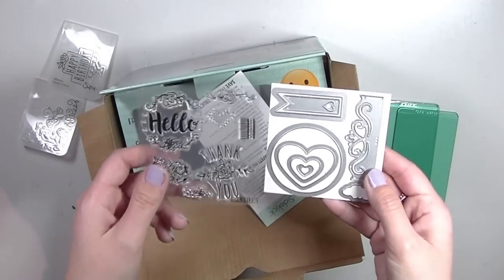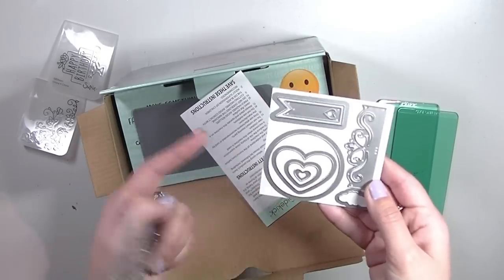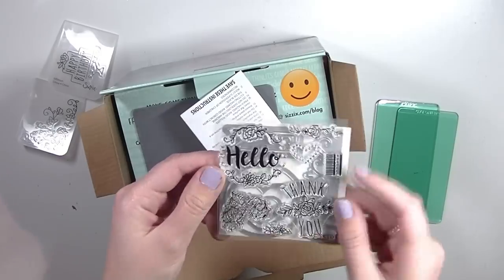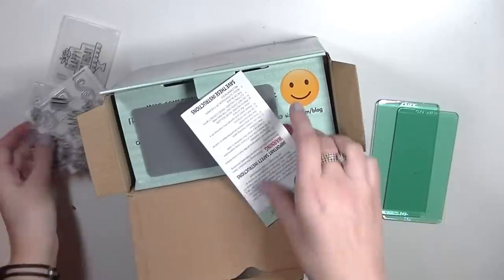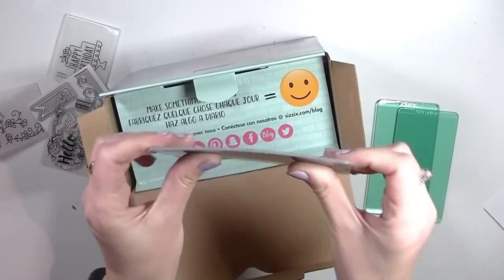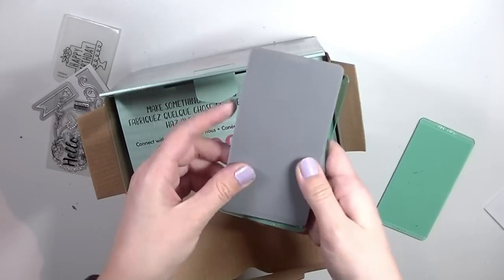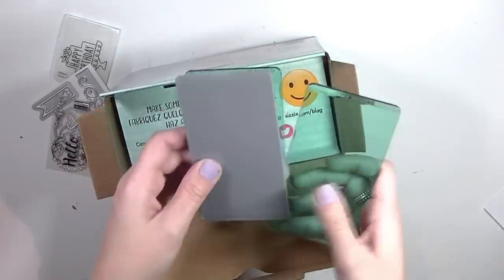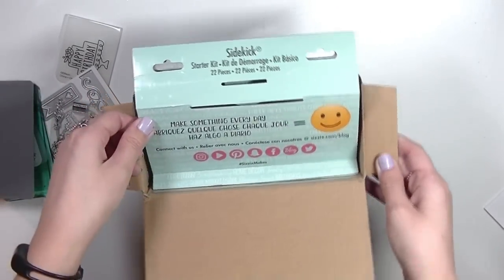I can use these stamps and dies a lot more than the ones included in the other version. A circle die is always good, hearts are always good, banners — these are really cute. I love the hello. There's a happy birthday one too, really adorable. Here's the instruction manual, and then this is the embossing plate. Basically if you want to emboss one of these folders you would do something like this. It says 'make something every day' — so cute.